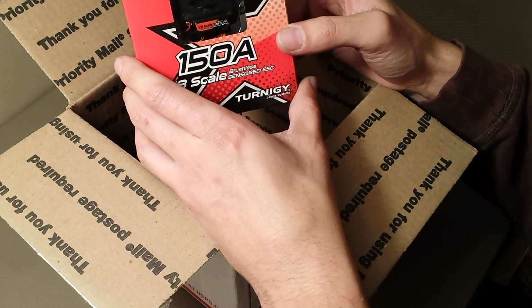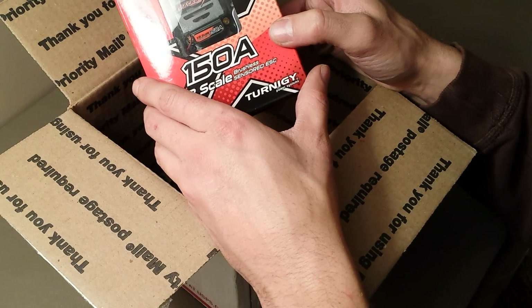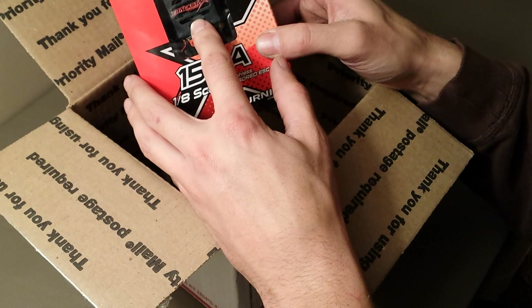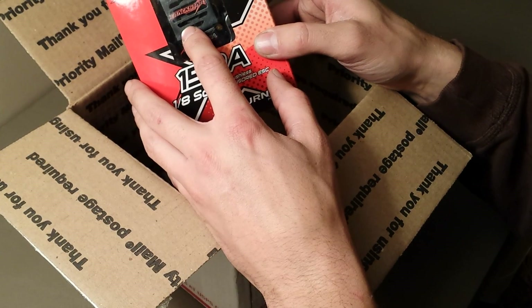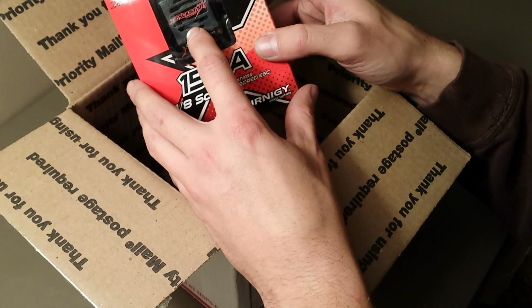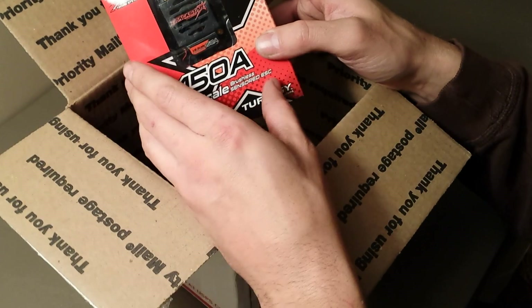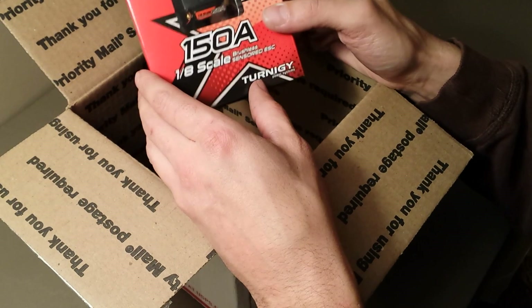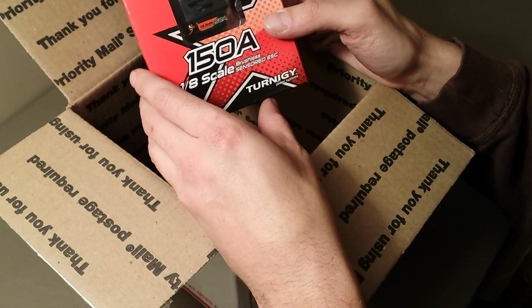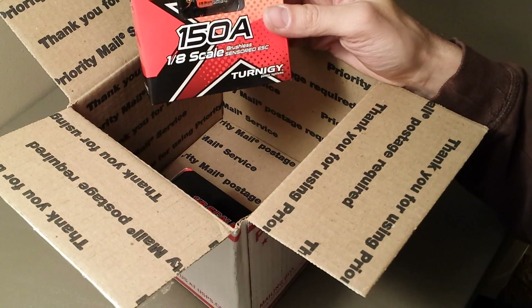This Hobby King order is the Turnergy Trackstar 150 amp 1/8th scale brushless sensored ESC. I am totally stoked to try this out. I had the Sky Toro 120 amp ESC with the 4600kv four-pole 550-can motor in my short course truck and a Stampede Truggy, and I was totally happy with that speed control and motor, so I've got high hopes for this.